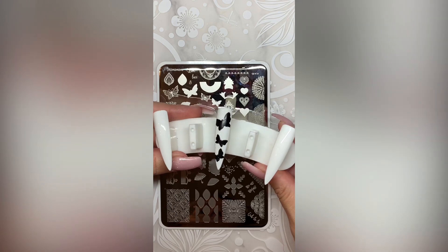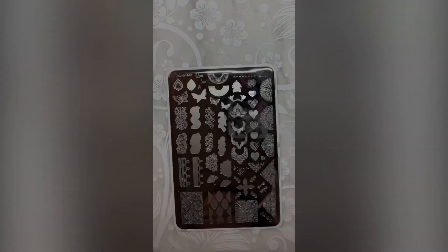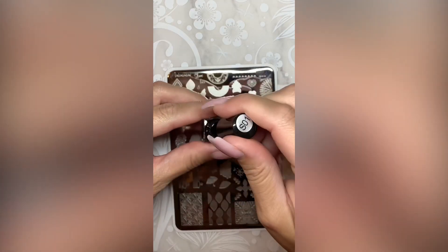Full disclosure, I stamped the backgrounds of these butterflies with regular black polish. I wanted them to dry while I worked on the rest of my design.